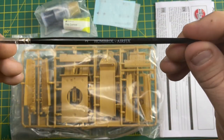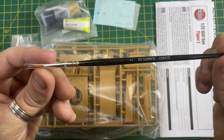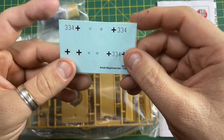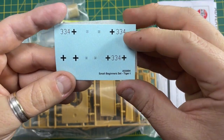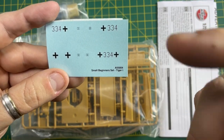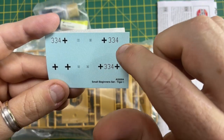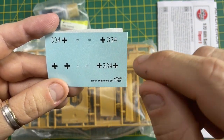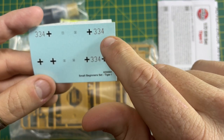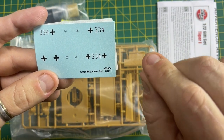Inside the pack you also get a Humbrol number two paintbrush for painting — not to be used with the cement. Taking away the protective film, you have what we call the decals, and they are basically water transfers. Once you've painted the model, you cut the decals from the card, soak them in water, and the transfer will come loose off the backing card. You then slide them into position on the model — very easy to use.